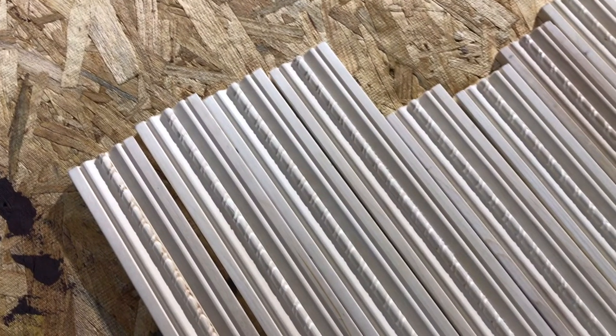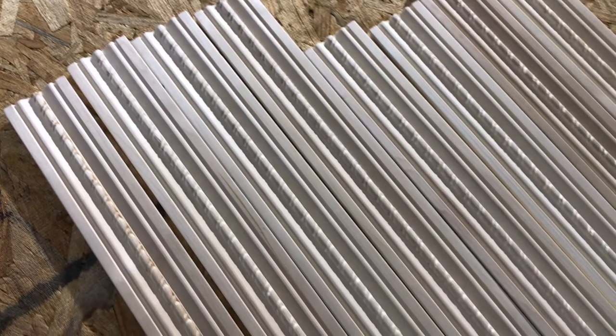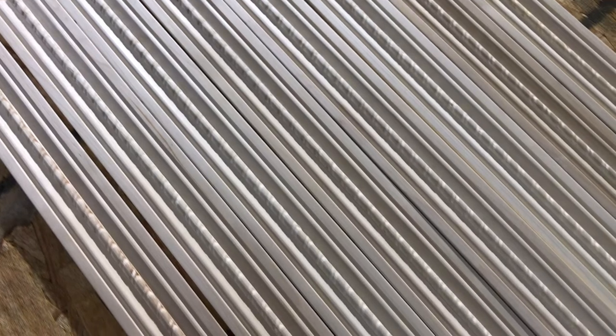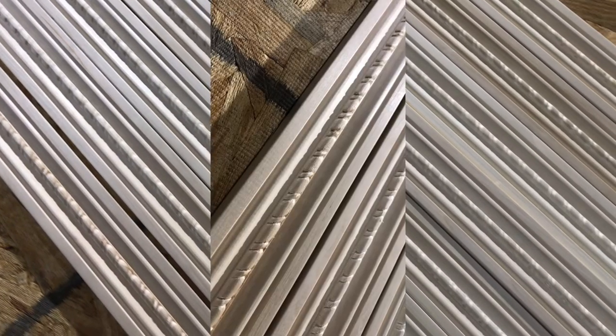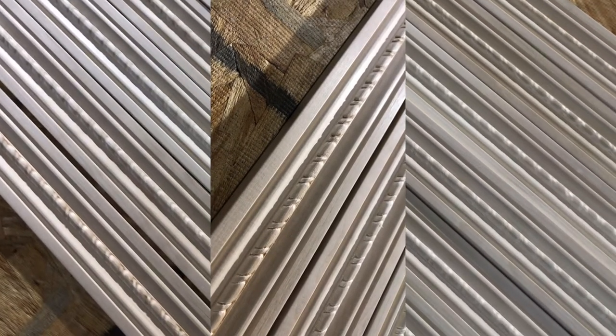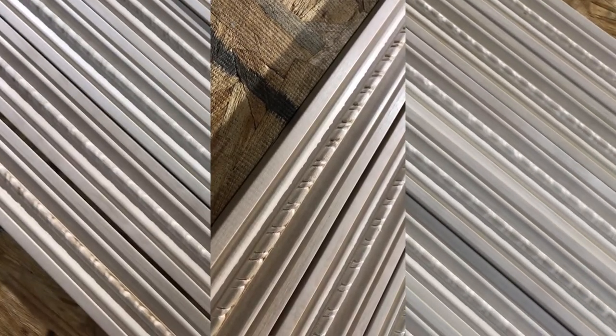Starting off, I found these moldings at Lowe's. They were what I found to be the closest thing to what I thought the frames looked like in the stretching room. In a perfect world, they would have been completely smooth, but I could not find one without that rope detail in the middle. But they were close enough and I wasn't going to make these things stretch anyway.